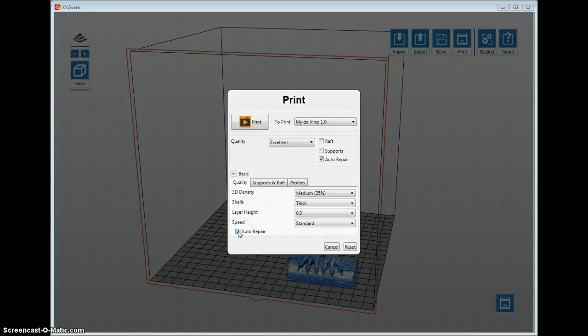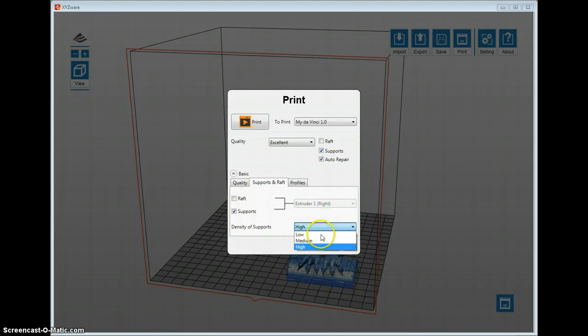I always have Auto Repair turned on. The XYZ software uses the slicer engine with the same proprietary information that Slicer uses to fix STL files if there are any issues — this is a newer feature that has helped out a lot. Up in the settings you have Raft, Support, and Auto Repair. I've turned Raft on before but it doesn't create the best raft and you have to cut it away. For support, you can choose Low, Medium, or High density. The default is High, which is really hard to pull off, so I typically stay in the medium-to-low range.